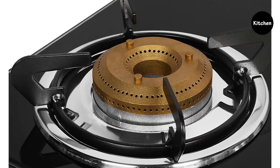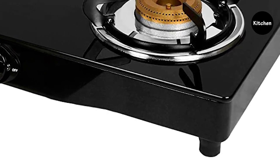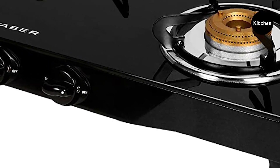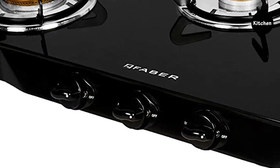The double round drip tray in the jumbo series of Faber gives extra space to lock up food spillage while cooking. You can easily remove it, making it easy to clean. The body of this Faber cooktop is crafted with toughened glass, which gives it a clean and classy finish.